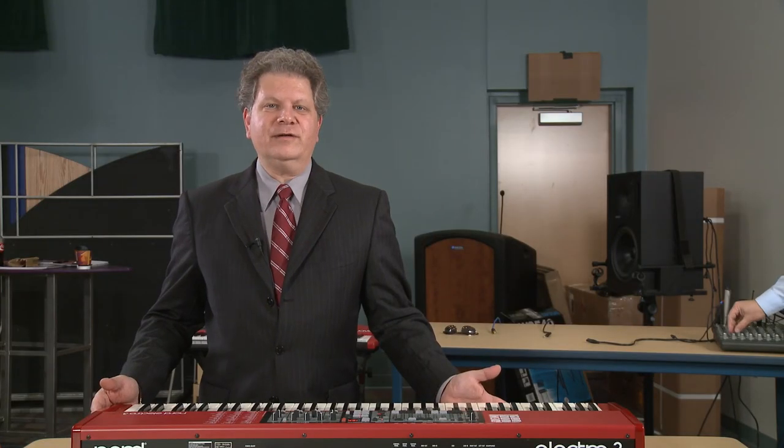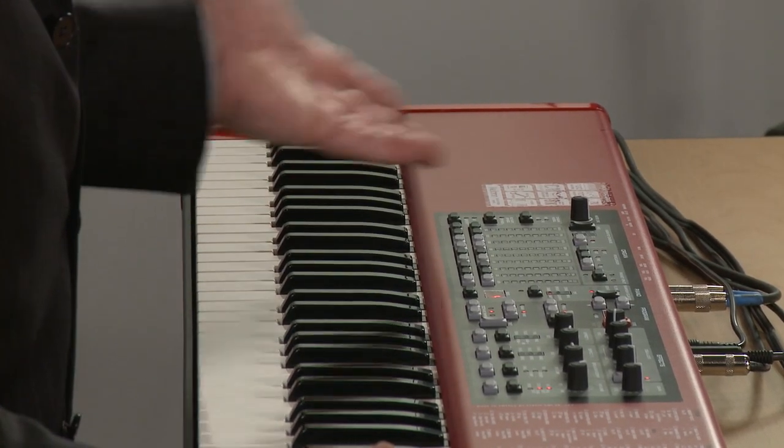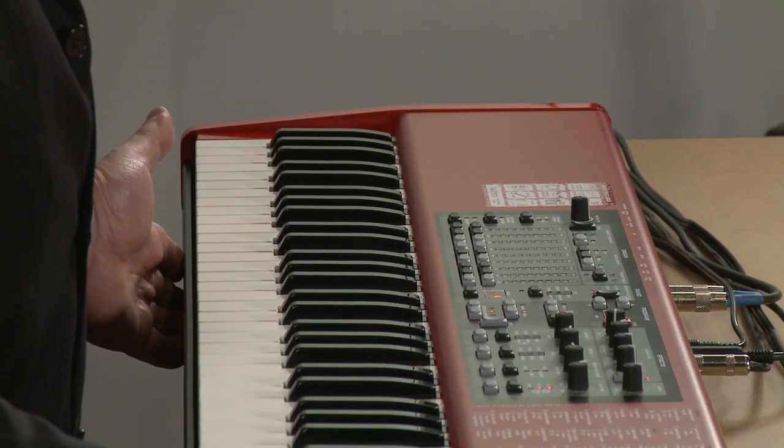There's hours and hours of fun. Many musicians recognize these as the best simulated modeled organs that you can possibly get. Thanks very much for joining us. It was great to hear. Thank you for watching.